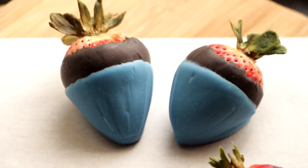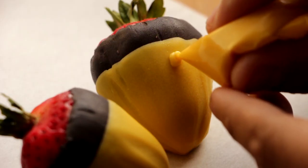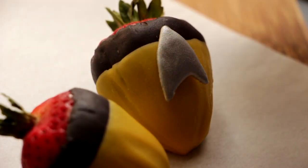Then you're gonna repeat that same process with the blue and the red. Once those colors have dried, we're just gonna take a little bit of candy melt, place a little dot, and then attach our silver Star Trek symbols.